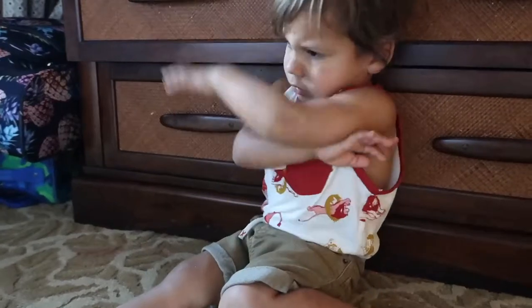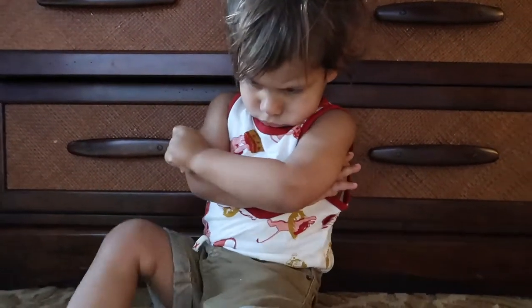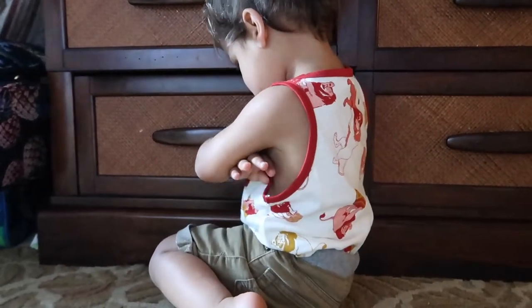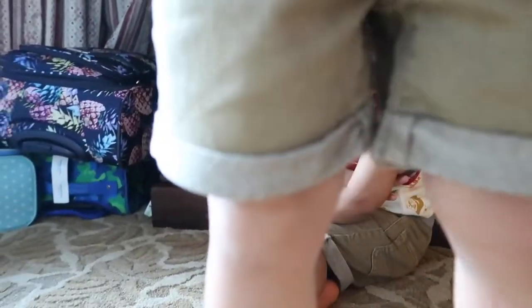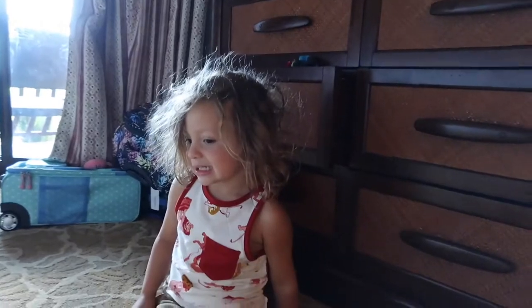What's wrong? Why is your shirt tucked into your shorts? Good morning. Outfit of the day? Hairdo of the day.